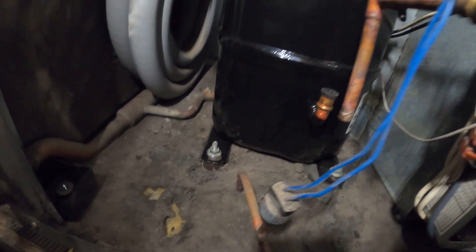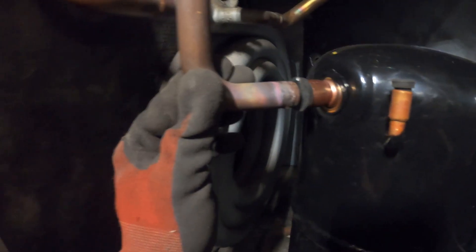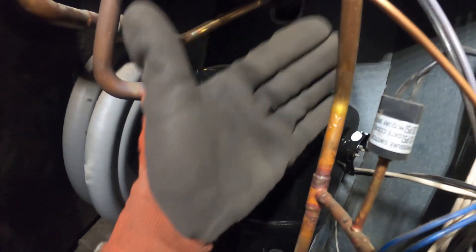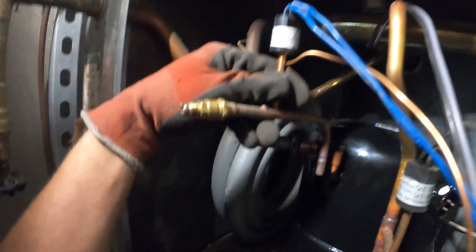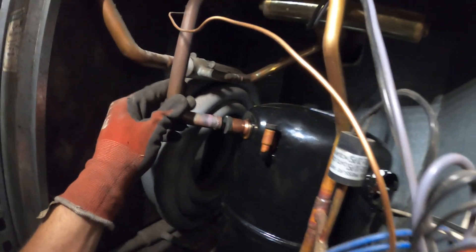Got the new compressor in. It was a struggle getting it in here. Here's the suction line — matches up perfectly. Here's our discharge line — matches up perfectly. And we also have this processing tube, and that matches up perfectly. That's why I didn't want to cut the pipe — just want to make straight connections.